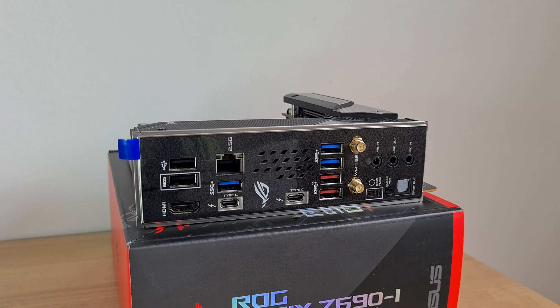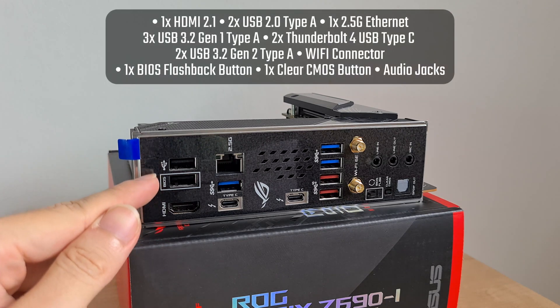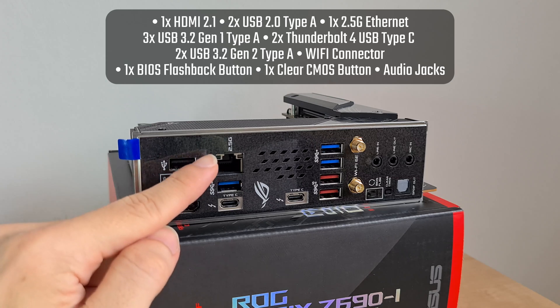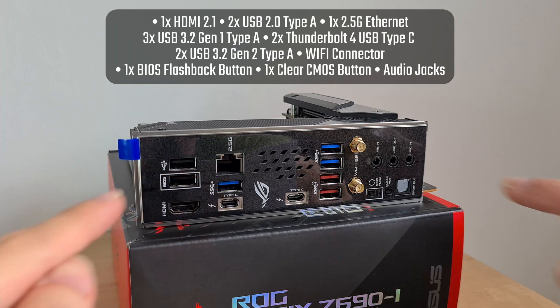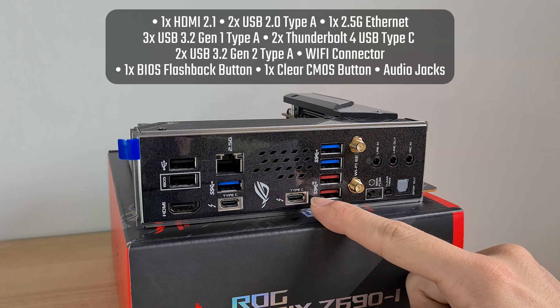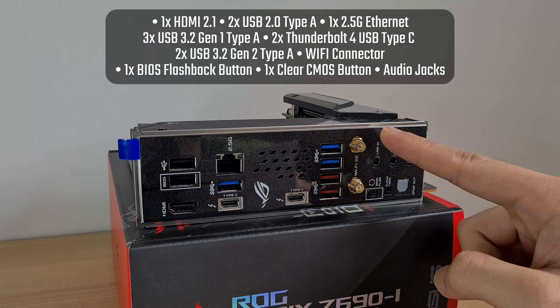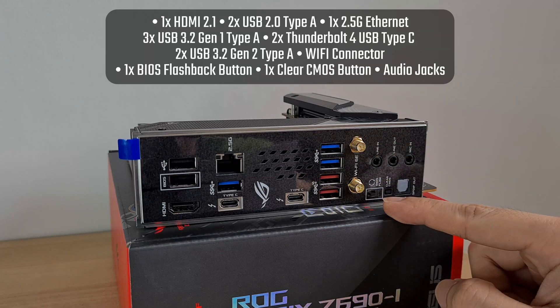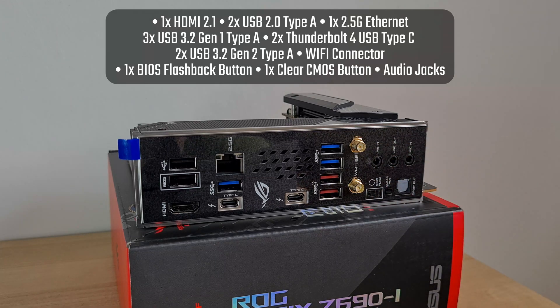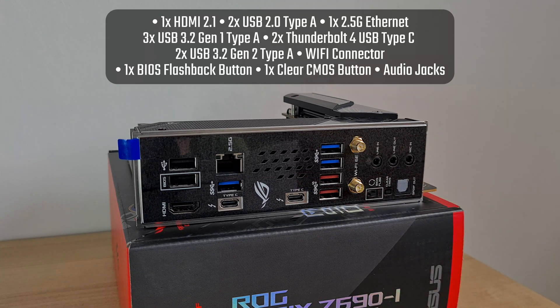Onto the rear I/O ports, the Z690i comes with a single HDMI 2.1 port, two USB 2.0 ports, a 2.5 Gigabit Ethernet port, three USB 3.2 Gen 1 Type-A ports, two Thunderbolt 4 USB Type-C ports, and two USB 3.2 Gen 2 Type-A ports. It also includes Wi-Fi antenna connectors and a BIOS Flashback button that allows you to update the BIOS without needing to install a CPU or RAM, a Clear CMOS button, and the standard array of audio jack connectors.